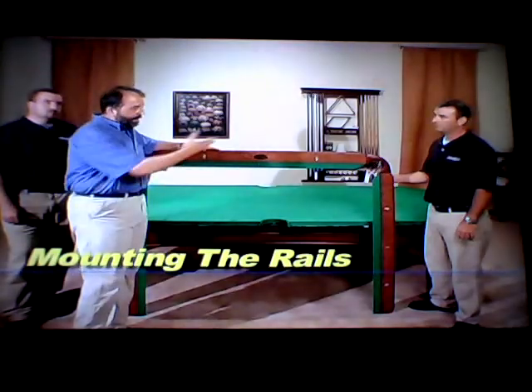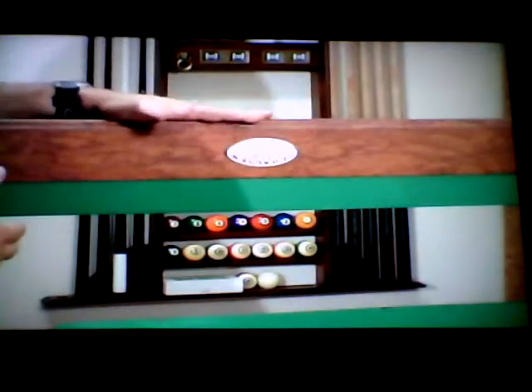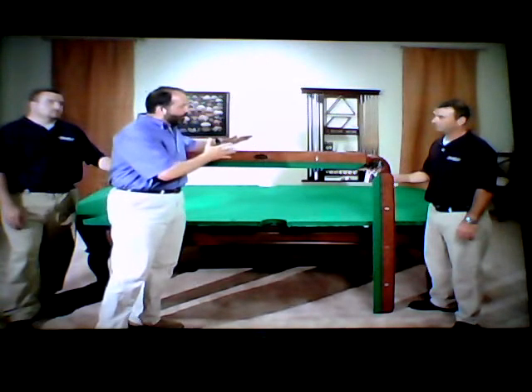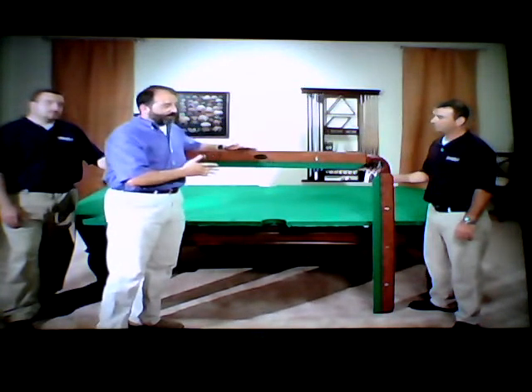Rails into U-shapes now by attaching these quarter pockets. You'll notice the Olhausen label — that's the head rail. That's the point from which you break the balls. Now we're going to set the rails on the table. We're getting so much closer to being able to play a game of pool here.